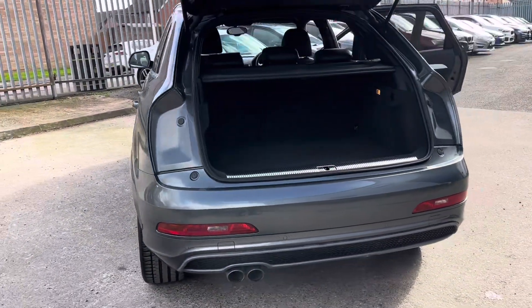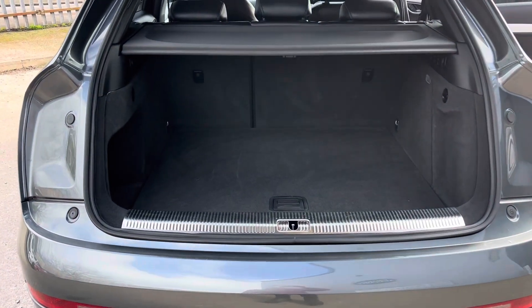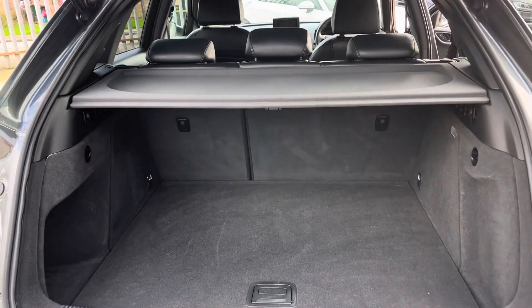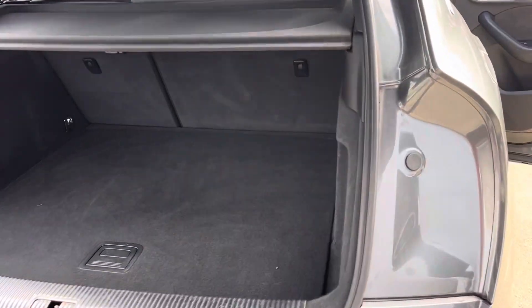Round to the rear we've got the sporty twin exhaust, rear parking sensors and a really good sized boot. It's more than big enough for dogs, golf sticks, or luggage — whatever you want to stick in there, it's going to swallow it up.